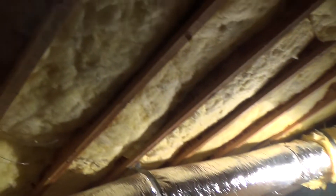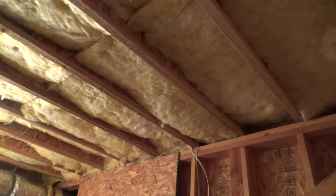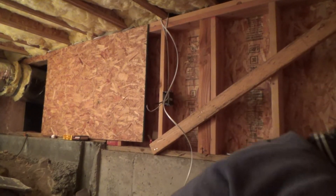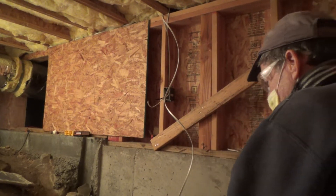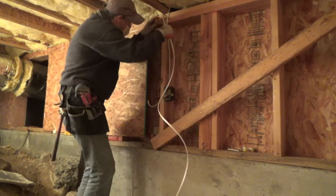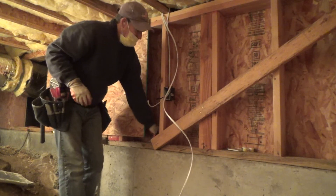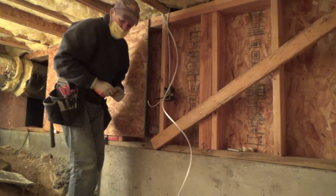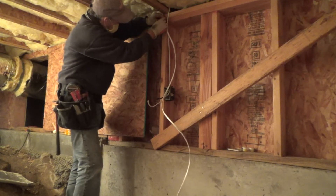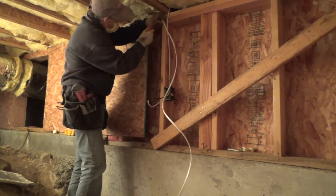I'll be coming back and checking all of that and making more videos. It's going to be a nice place to work with plenty of light. Watch for those videos — you might have an area like this underneath your house too. If you get somebody else in to fix these things, they're going to charge you an arm and a leg. If you want to do it yourself and save that money, go for it.